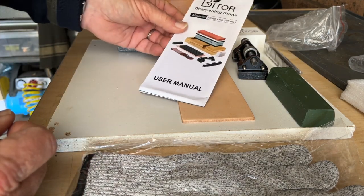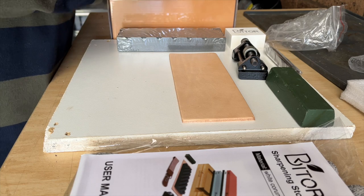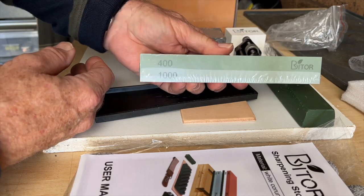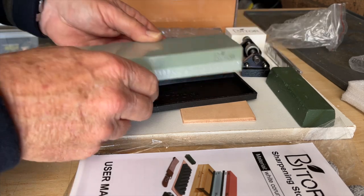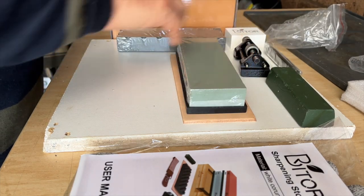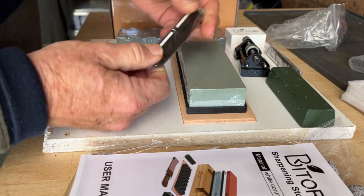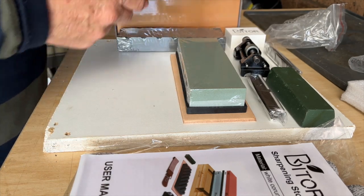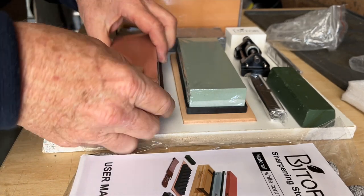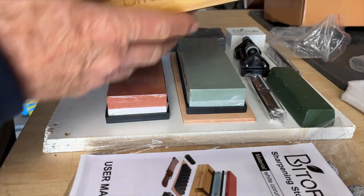There's a reasonably decent fold-out user manual, quite well put together. The stones come with a little silicon pad for them to sit in. There's a 400 and 1000 double-sided stone, and a second stone which is 3000 and 8000.